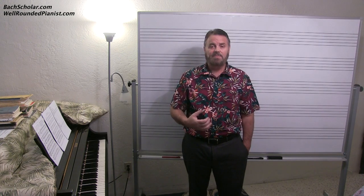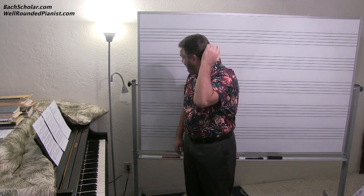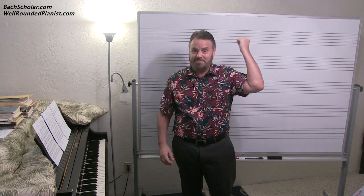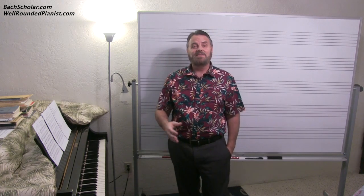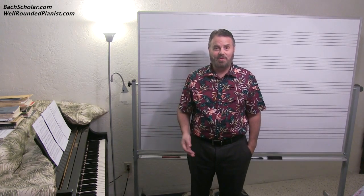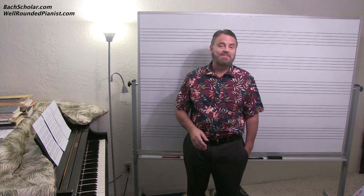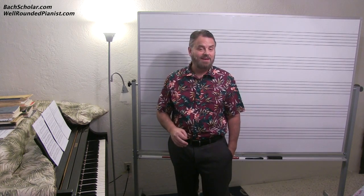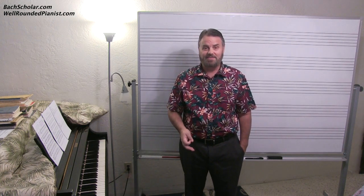You might be wondering what happened to this BoxScholar guy. First of all, he chopped his hair off — I had that long flowing hair with a ponytail. He doesn't upload very many videos anymore. Has he lost his mind? Is he okay? Well, let me tell you this: I'm going as strong as ever. The Well-Rounded Pianist is going as strong as ever.